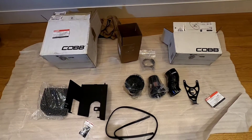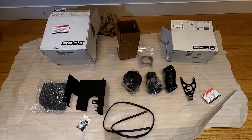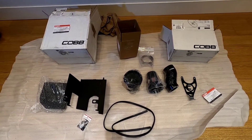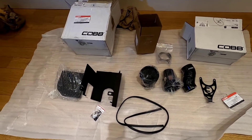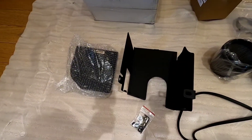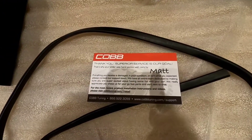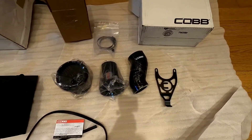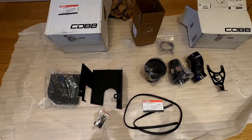This is our Cobb SF intake system to let the engine breathe more efficiently. This is one of the required modifications in order to go to the Stage 2 SF tune with the Cobb Access Port. One nice thing about these Cobb packages is that each one comes with a personalized message saying who packaged your equipment and that if anything goes wrong, you can contact them and they'll help you out. Everything has been top-notch from Cobb so far.